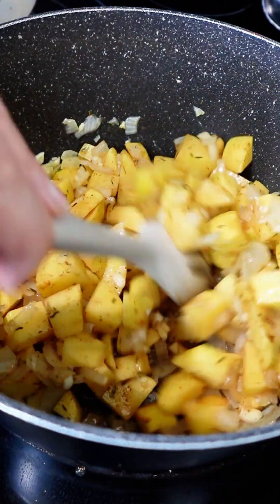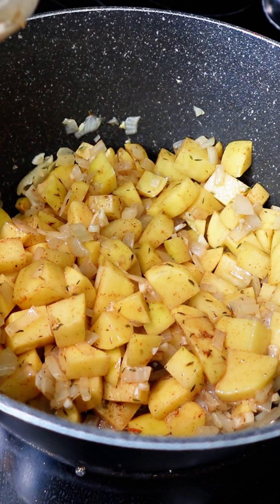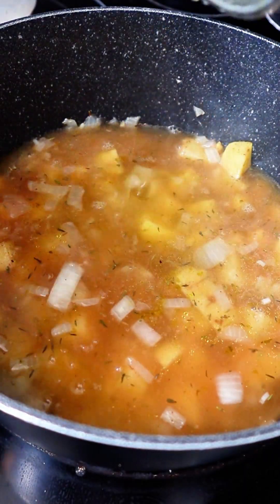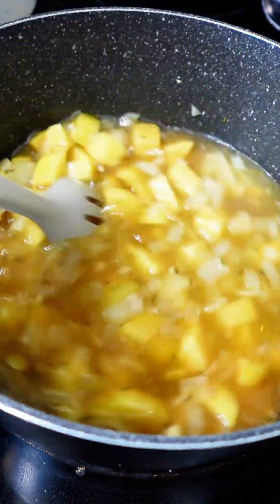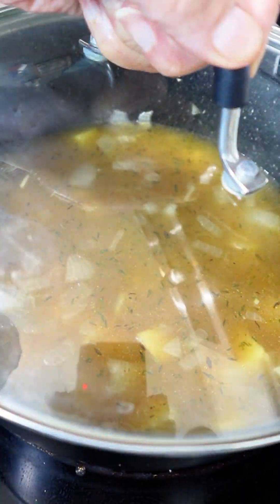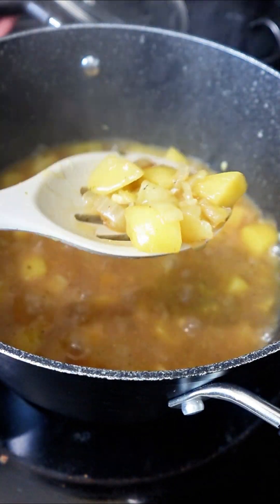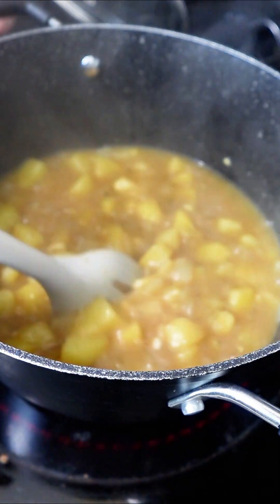After they have reached that consistency, we're going to add our potatoes. I like to mix them around to make sure that everything is incorporated. Then we're going to add approximately six cups of warm vegetable stock. We are going to mix that all up. We're going to cover and simmer on medium for about 25 minutes and then your potatoes should be nice and soft.